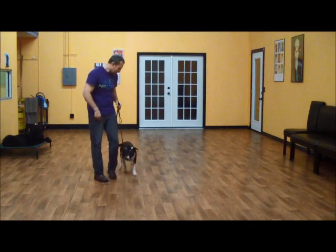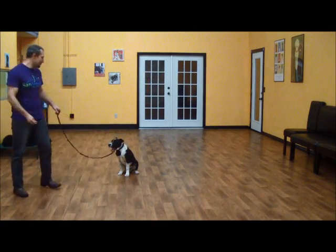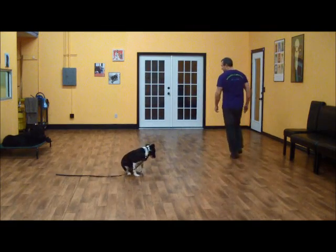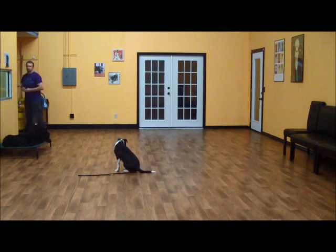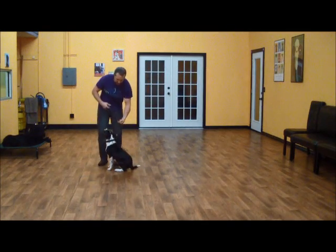Heel. And once in a sit, he should stay there until he's let off or given another command. So he's in a sit-stay. Good sit, Kingston.